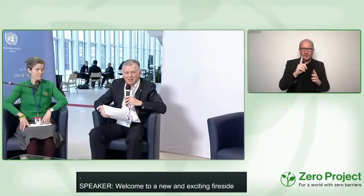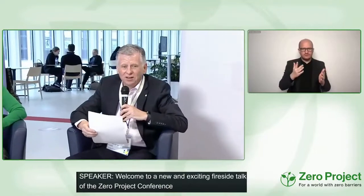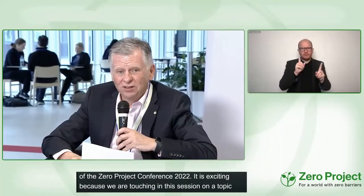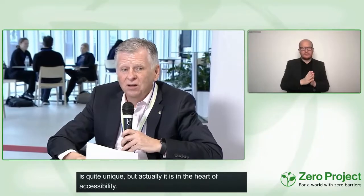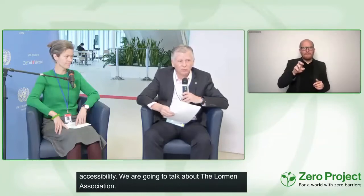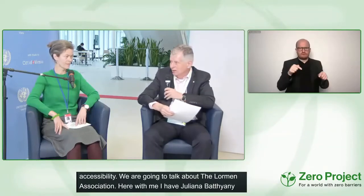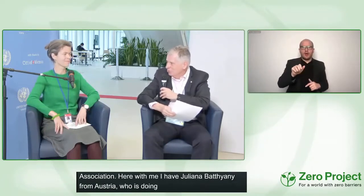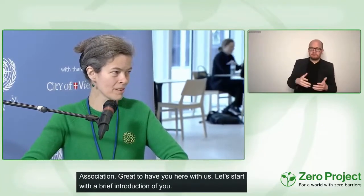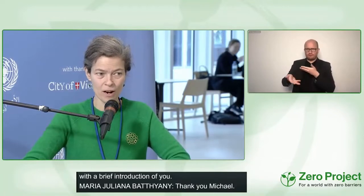Welcome to a new and exciting fireside talk of the Zero Project Conference 2022. In this session we are touching a topic that's quite unique but actually in the heart of accessibility — we are going to talk about Lorman and the Lorman alphabet. I'm joined by Juliana Batjani, a social entrepreneur from Austria doing great work promoting Lorman. Welcome, Juliana.